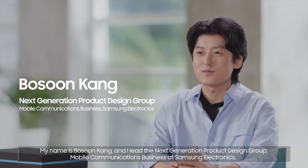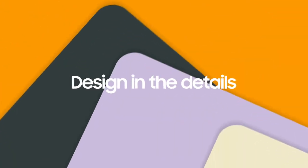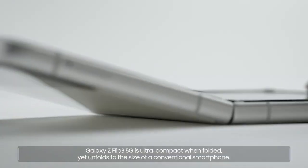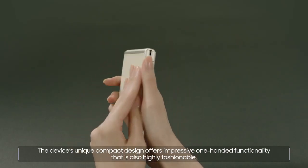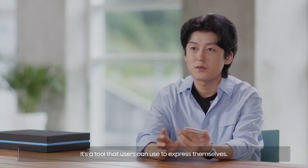My name is Bo Soon Kang, and I lead the next-generation product design group mobile communications business at Samsung Electronics. Galaxy Z Flip 3 5G is ultra-compact when folded, yet unfolds to the size of a conventional smartphone. The device's unique compact design offers impressive one-handed functionality that is also highly fashionable. It's a tool that users can use to express themselves.